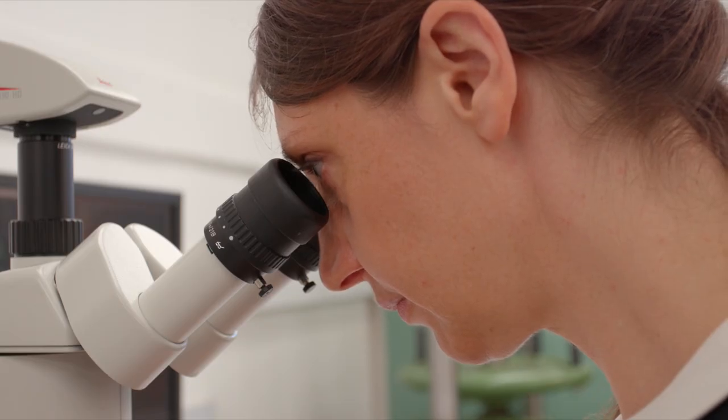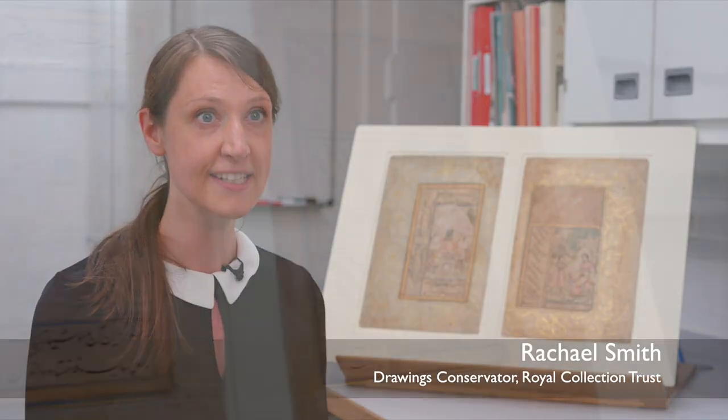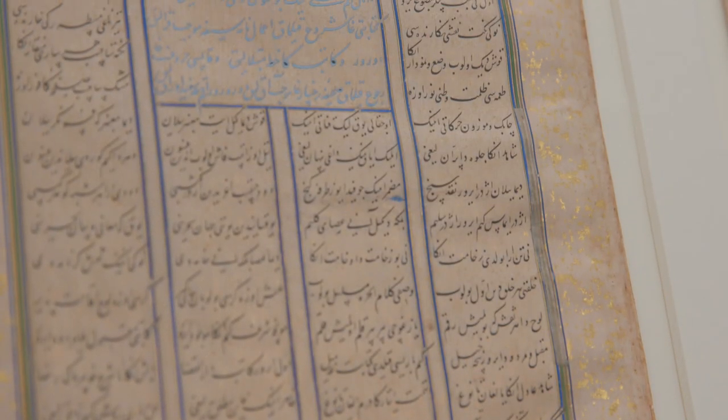For the last 18 months I've been conserving a whole range of Indian artworks for our upcoming exhibition. They're quite a wide range from about 400 years of history from all across the subcontinent.